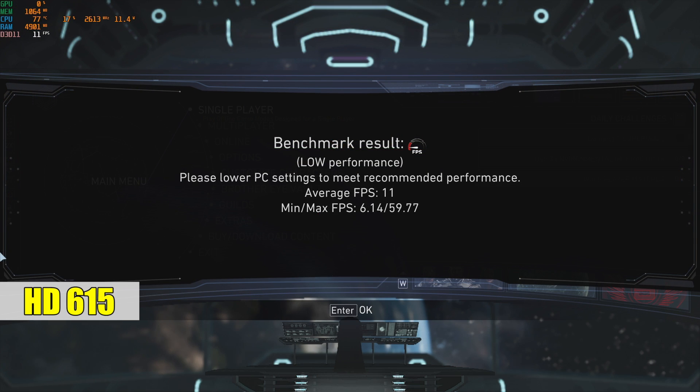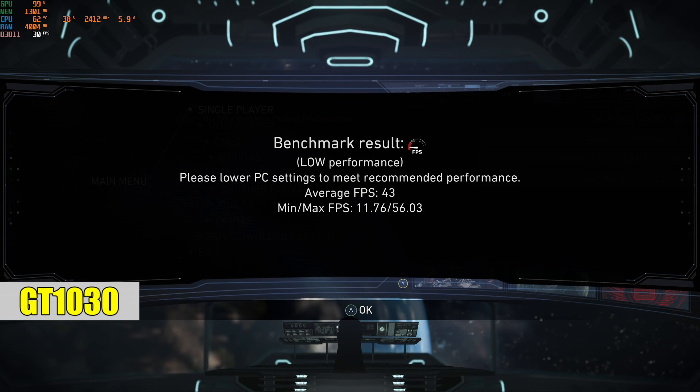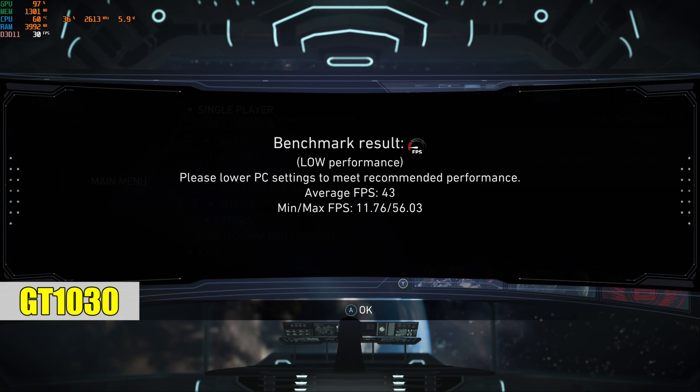I tested a few games. Here's Injustice 2 — I ran the benchmark at 1080p high settings. On the stock HD 615, we scored an average FPS of 11. With the GT 1030 at the same exact settings, average FPS was 43. At medium or low settings, we could probably hit 60 FPS. But Injustice 2 is a very CPU-intensive game, and I noticed during gameplay we were completely maxed out on the CPU.